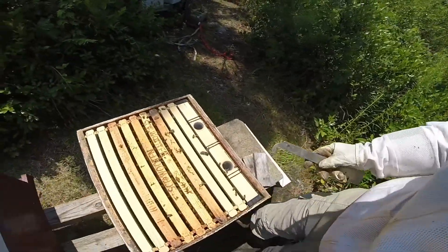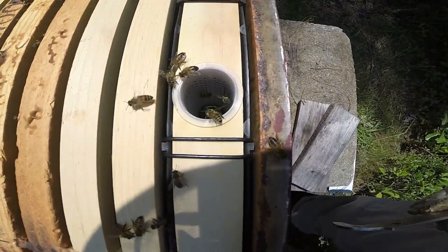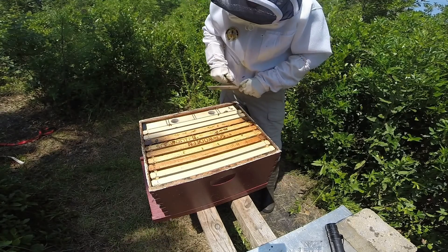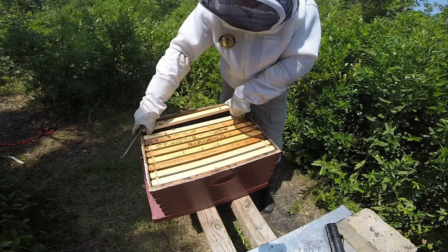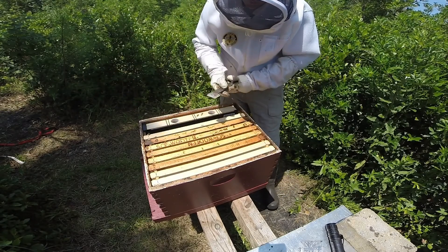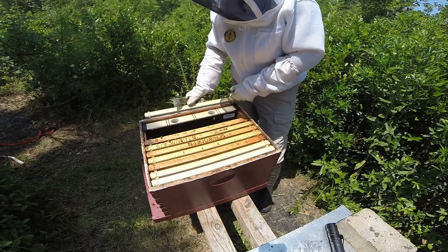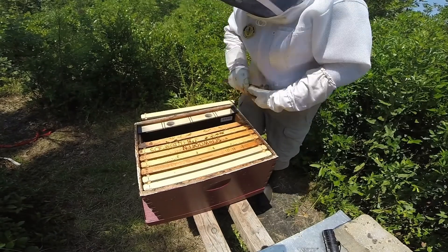I don't know if this is going to come up on camera or not, but it looks like they do have some food left — it's not completely empty like one of the other larger colonies, but it's not completely full either. So they were a five-frame nuke. This is a nine-frame box because of the division board feeder, so the two outermost frames are new, as you can see, and they do have some work to do because these frames definitely aren't drawn out at all.